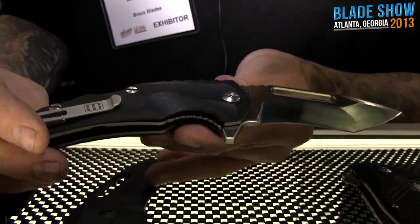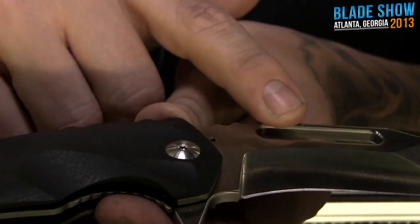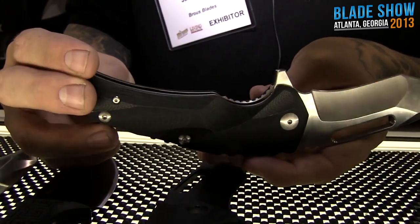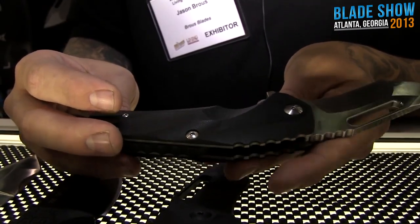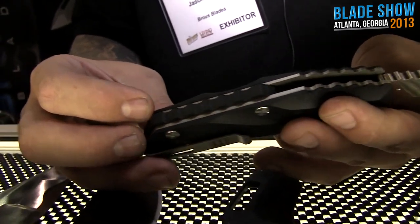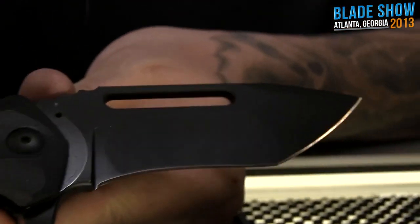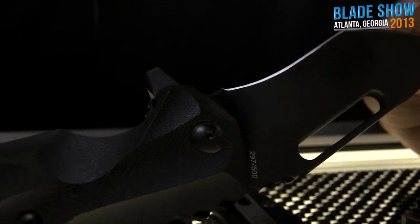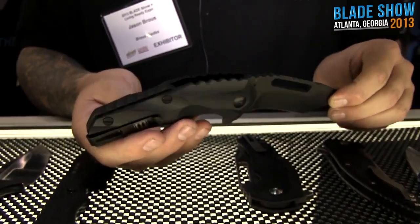Then we got the Reloader — a collaboration between myself and Michael Williamson. It's got D2 steel, black G10 scales, and titanium liners. It's doing pretty well for us. The back spacer has a little gear pattern, very nice. We also got the blackout version — black Cerakote, black screws, black clip, black liners — everything is completely blacked out. Very tactical.